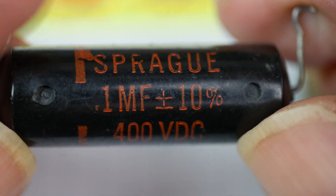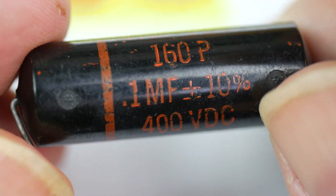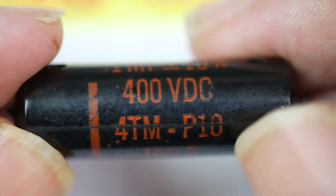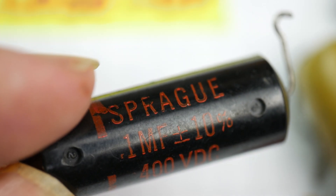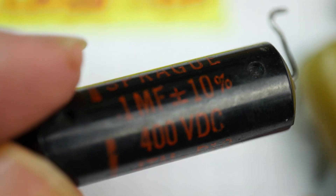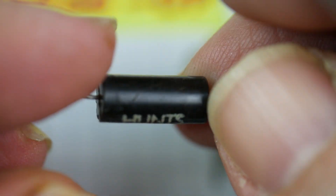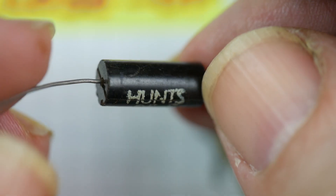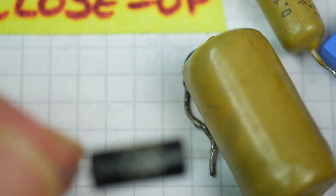Going back a bit further, here's one made by Sprague: 0.1 microfarad, 400 volt. If you see these in a valve radio, be suspicious — a lot of capacitors that look like this have proved to be unreliable, and it's better to replace them. Another one people often say to replace on sight is the Hunts capacitor: 150 volt, 0.05 microfarad.